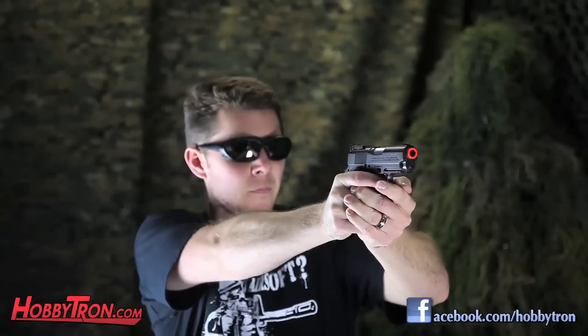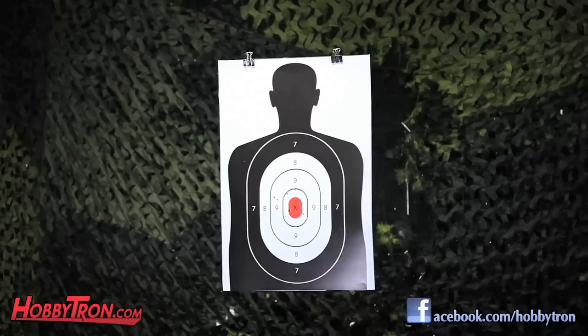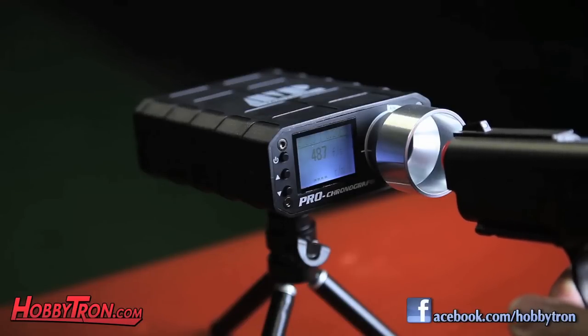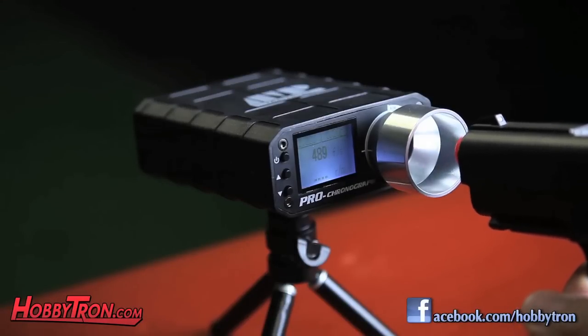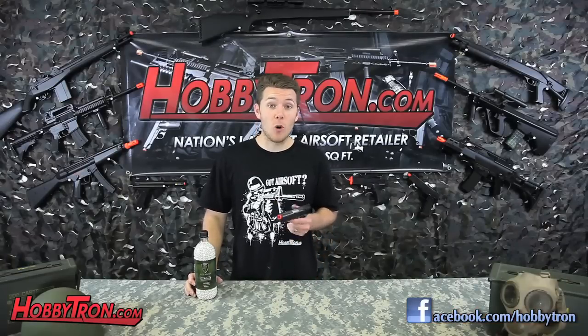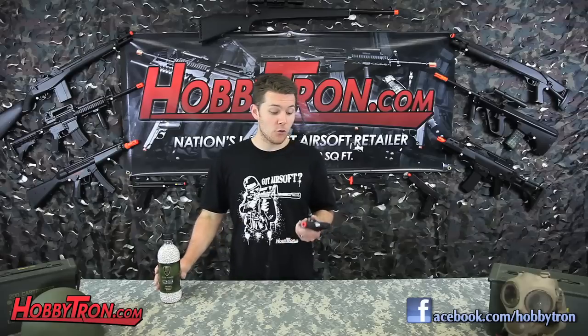Now let's take this gun to the shooting range. As you guys saw, this gun had an average FPS of 485 — that was with the Elite Force 0.20g BBs. I really love firing pistols, but this WG was exceptional. It's extremely powerful, so make sure to check with your field beforehand if you're going to be doing CQB or indoor play.